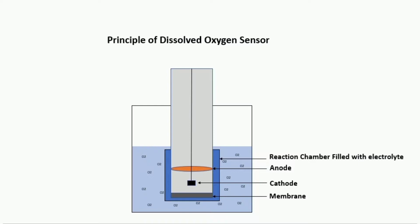Let's look at how it actually works. A DO sensor usually consists of a gold cathode, also called the working electrode, and a silver anode, also called the counter electrode. DC voltage is applied to both electrodes. This assembly is placed in a reaction chamber, also called a cap, which is filled with electrolyte solution. This chamber is separated by a membrane, which allows the dissolved oxygen to travel from the solution to the sensor assembly.